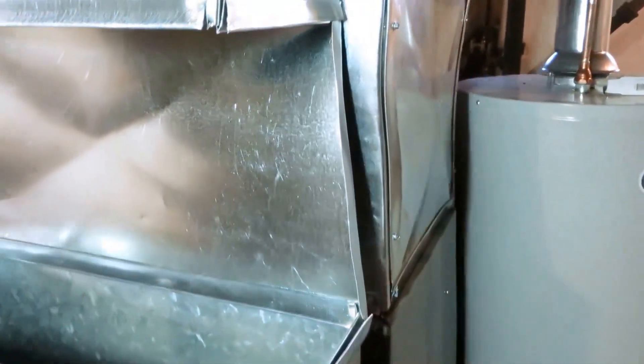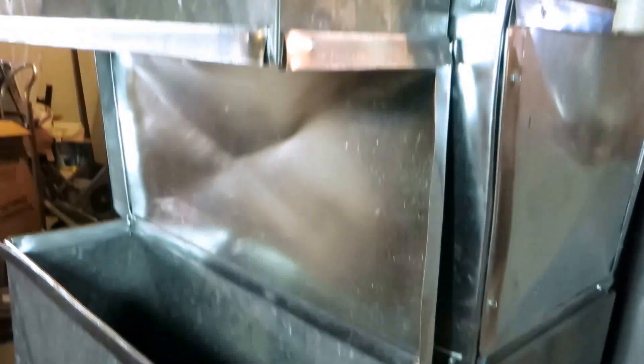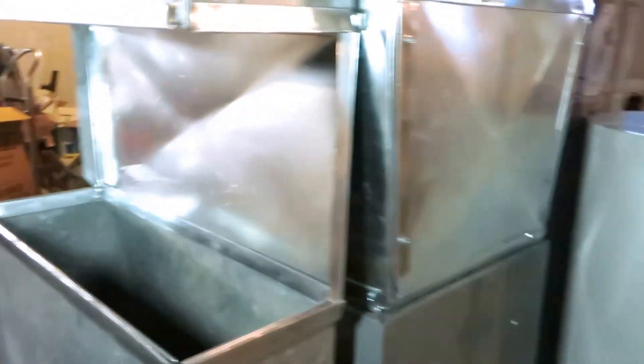I know Ralph from TNN Services has got some good sheet metal content as well, so check out his stuff if you're interested in sheet metal work.